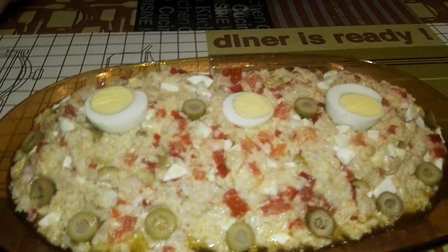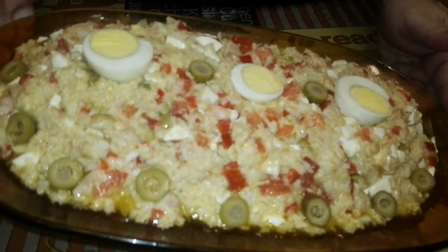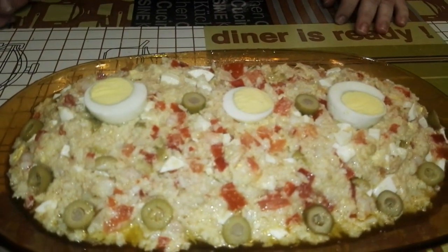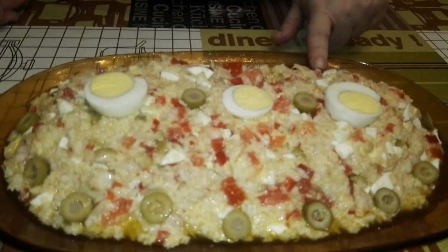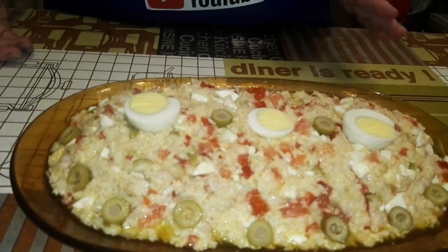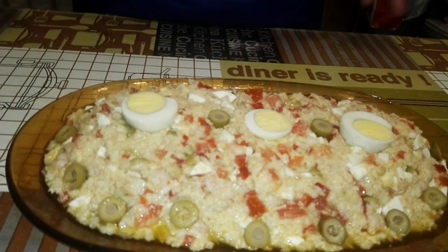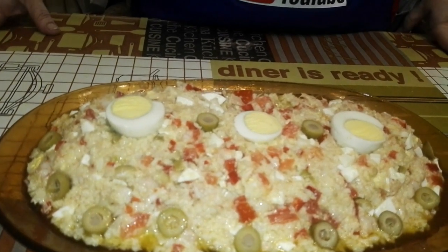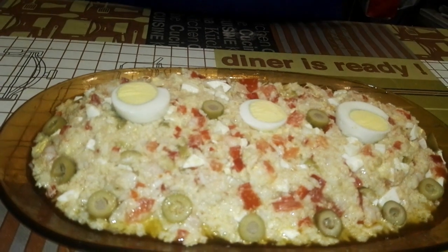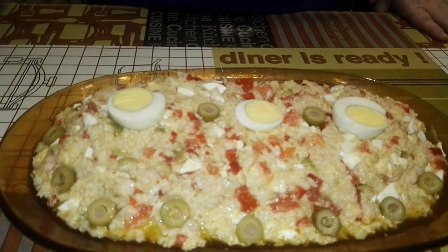¿De sabor cómo está? Está buenísimo. La mamucha ya ha comido y se ha comido todo el plato entero. Ahora voy a ponerlo un poco para arriba para que el aceite se vaya para un lado y quitarlo. Esto puede durar en el frigorífico muy bien unos cuantos días, por lo menos cuatro o cinco días está bien, según el frigorífico que tengas. Si es un frigorífico que no enfría, pues te lo tienes que comer en el día, y más estos días que estamos a 35 o 40 grados.